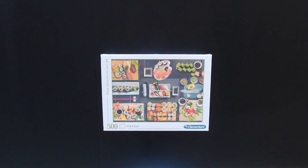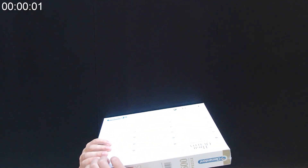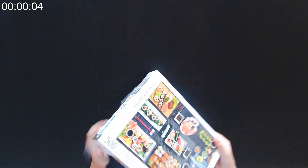Welcome back! Today we are diving into the delicious world of sushi with this 500-piece jigsaw puzzle by Clementoni.